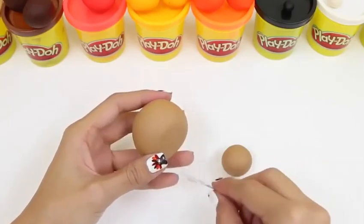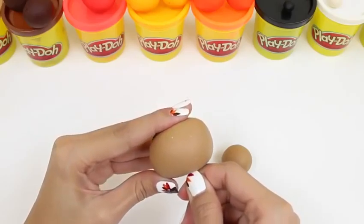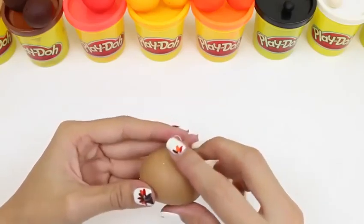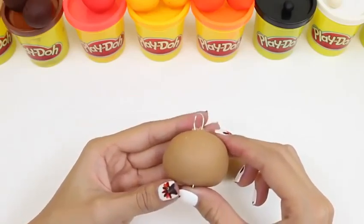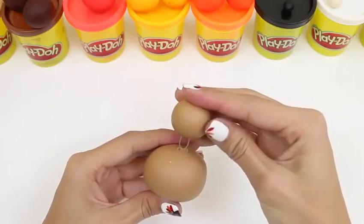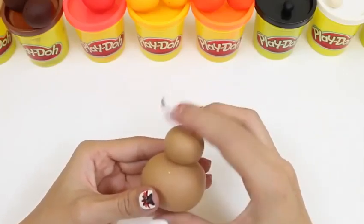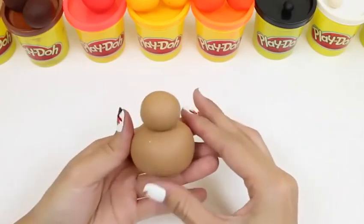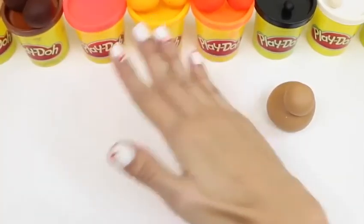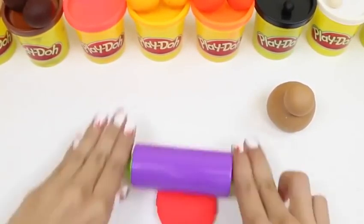Once it's folded in half like this, we just poke it through the bottom. There it is! And that's where we're going to place the head — now it's nice and secure! But what's a turkey without its feathers? We'll take some red Play-Doh and then we roll it out!